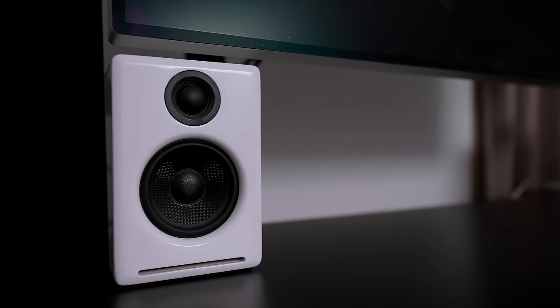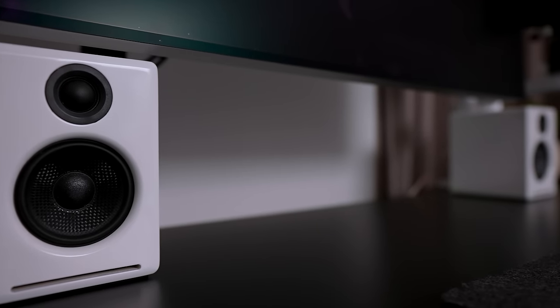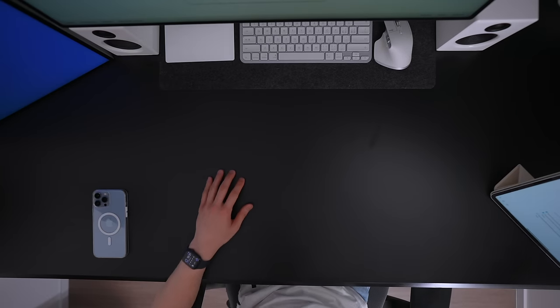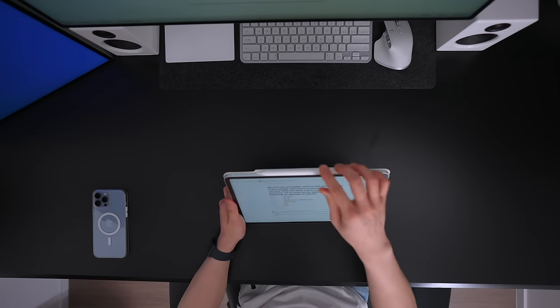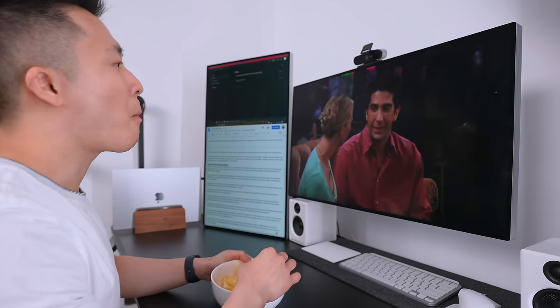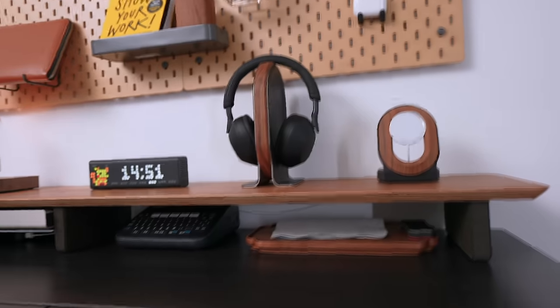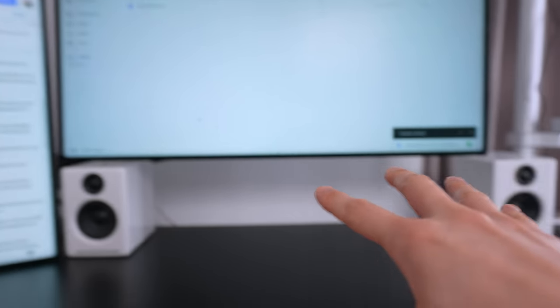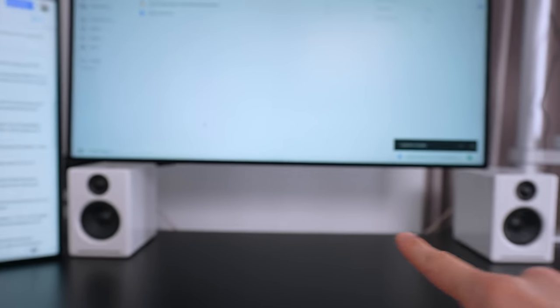By now you've probably noticed this awkward gap in the middle, and that's on purpose — I can just slide my desk mat in, and this frees up space for me to work on my iPad, read, or eat while watching an episode of Friends. This was a good example of me having to compromise between form and function, because I used to have a desk shelf in the middle and it looked a lot better, but with the two 32-inch monitors, the speakers, and the camera stand I just couldn't make it work.